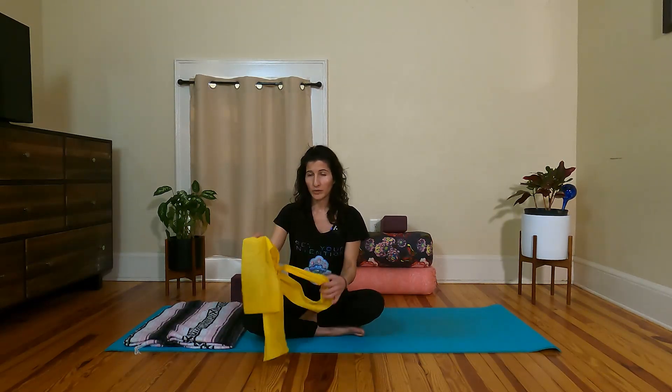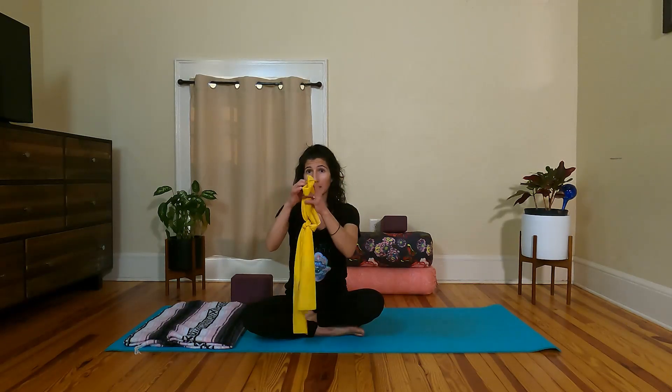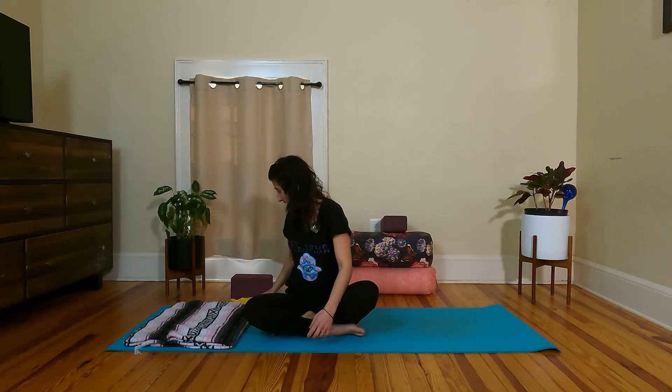All right, everyone. Let's get started. Make sure you have a block and a strap close to you, closer to the top of the mat so you can grab it. Hopefully you've tied that loop through your strap or your exercise band. And we will begin lying down.